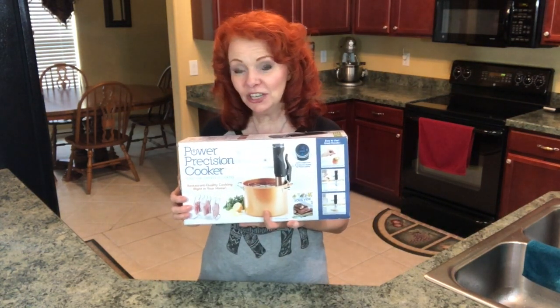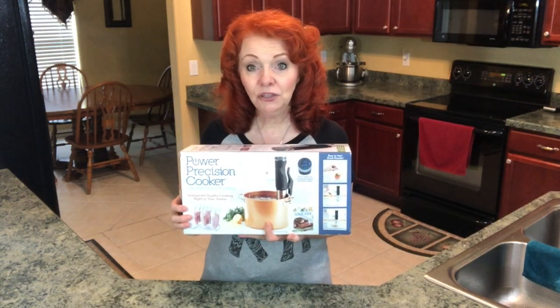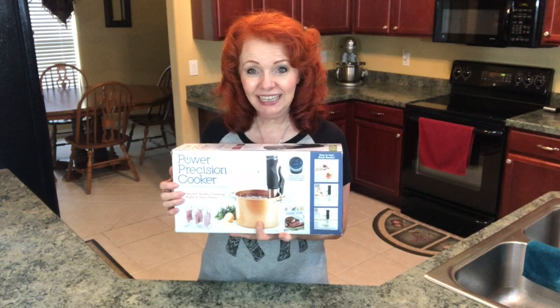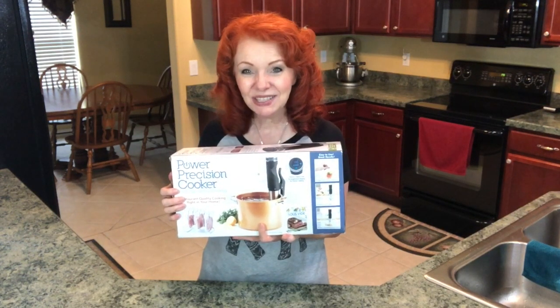Hey everybody, it's the Ginger Optimist and today I'm so excited to share my new cooking toy for the kitchen. This is my new Power Precision Cooker, which is how you cook sous vide. Today I'm going to cook chicken with my sous vide, so let's get started.